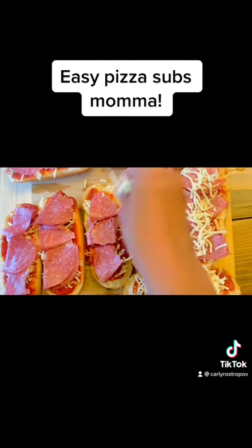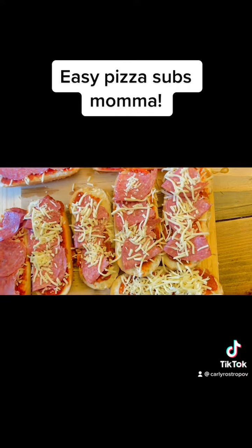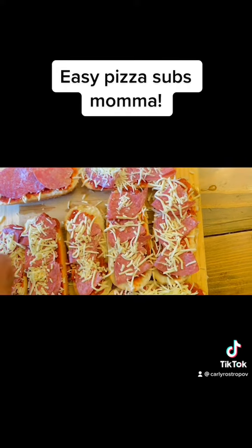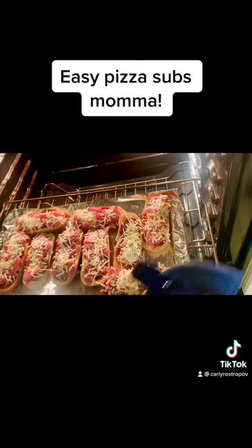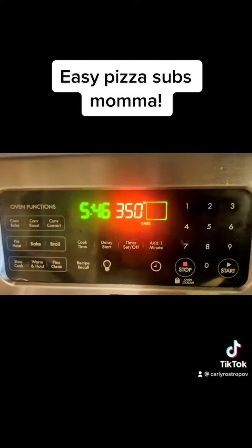Sprinkle some more cheese and make these pizza subs even more delicious. Time to put these babies in the oven. Preheat your oven at 350 degrees and cook until the cheese is melted, or about 15 minutes.